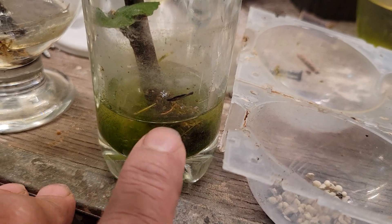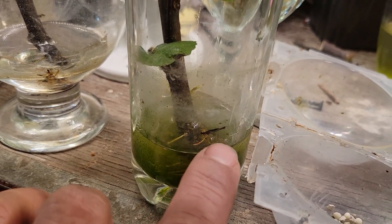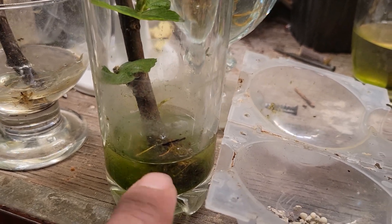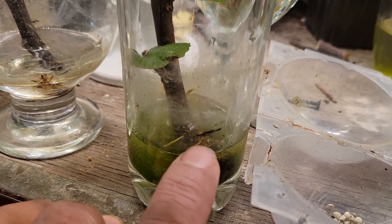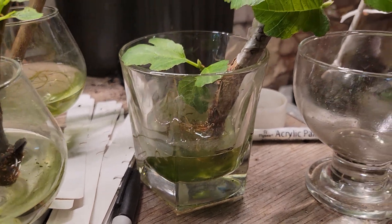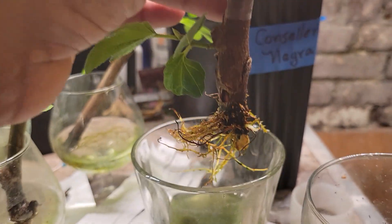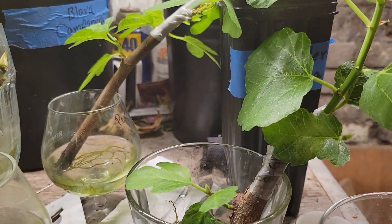I marked the glasses with a marker to keep the water at a level, and I can see when they've been drinking. I put water yesterday on this one and look — it drank all this water. Same here. I'm going to pot this one one of these days.